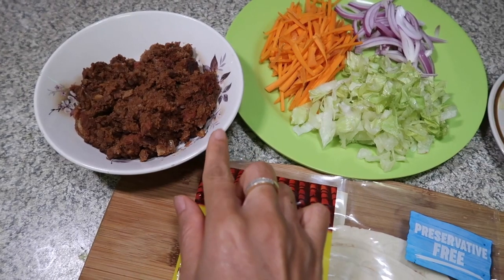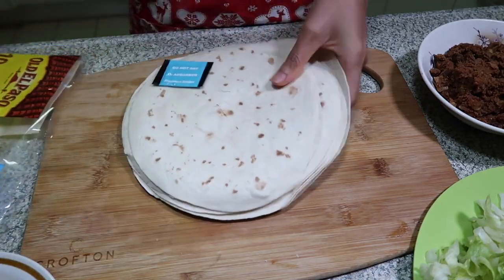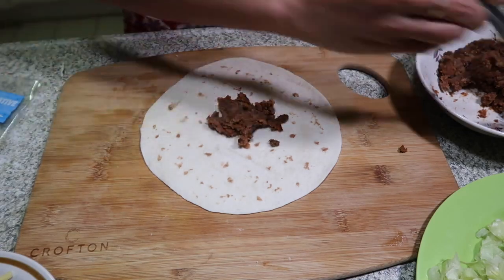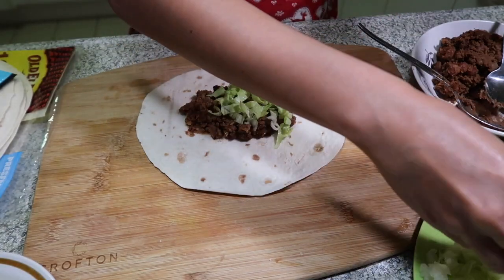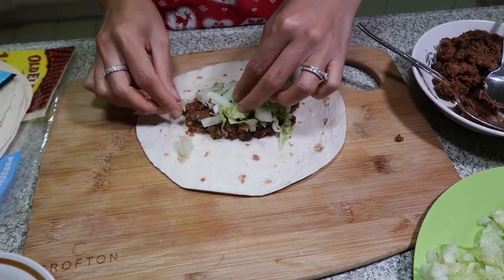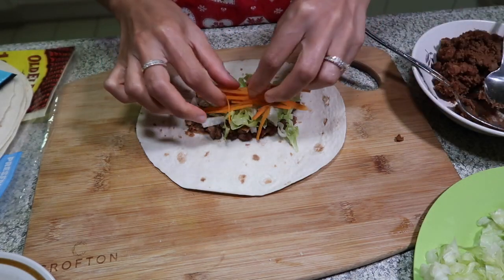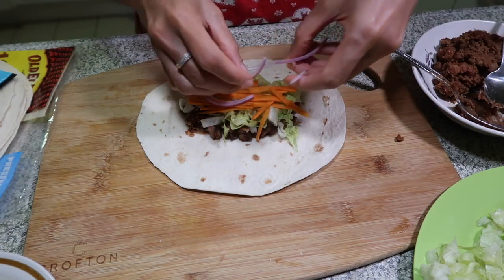This is the beef mince that I mentioned earlier. And of course, you need the tortilla wraps. This is our beef. Fresh lettuce. Carrot. Onion — this is the onion.